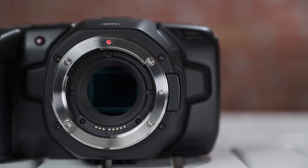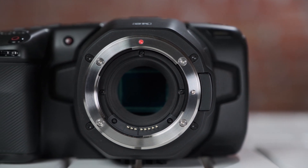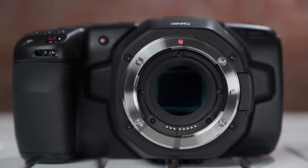What's new with the 6K? First, it's about resolution — this camera can shoot up to 6K in different resolutions and frame rates. Second is the Super 35 sensor, which is bigger than the Micro Four Thirds found on the 4K camera. And lastly, this new camera uses an EF mount, originally developed by Canon. So if you have any EF mount lenses, now is the time to bring them back and use them.